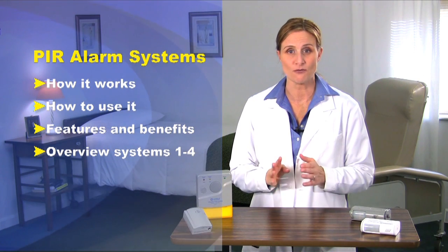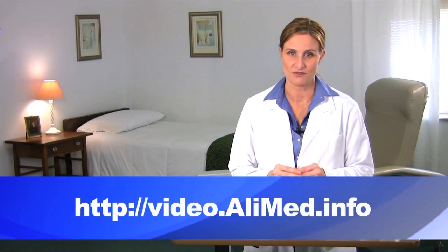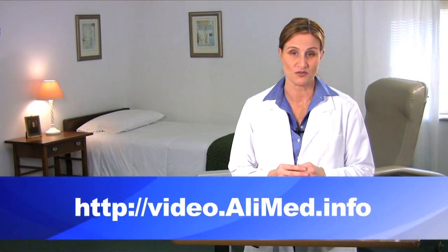For more details on each of the four alarm systems, you may view a separate video on each. You may find these videos at video.alimed.info or in the chapter menu if you're viewing our DVD.